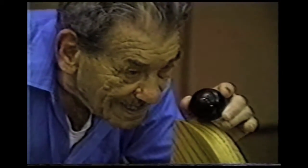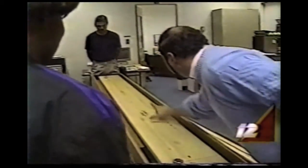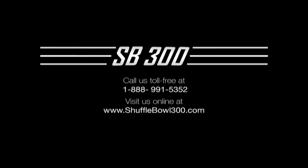It's simply watching his handiwork being put to such good use. We encourage groups and organizations to ask us about our potential financial assistance and free demonstration days. For more information, please call toll free 1-888-991-5352 and also visit us online at shufflebowl300.com.